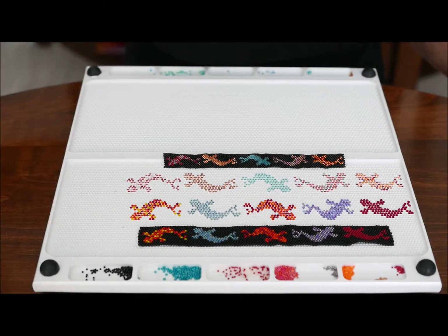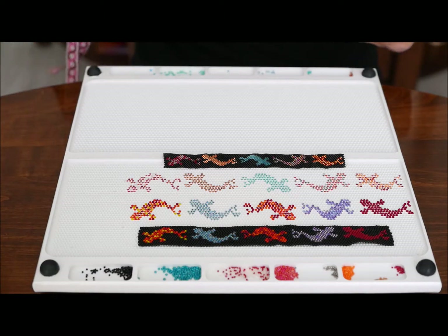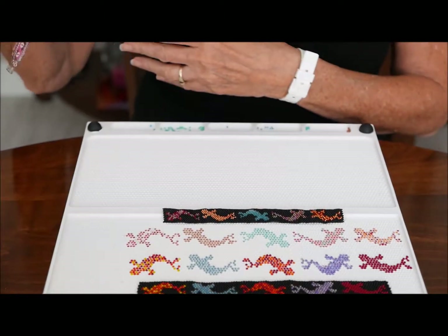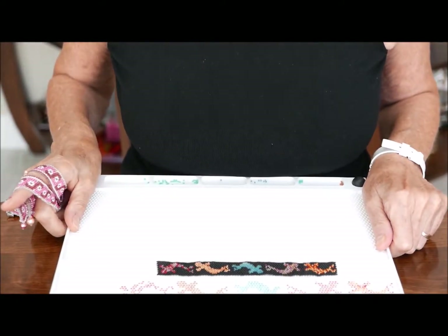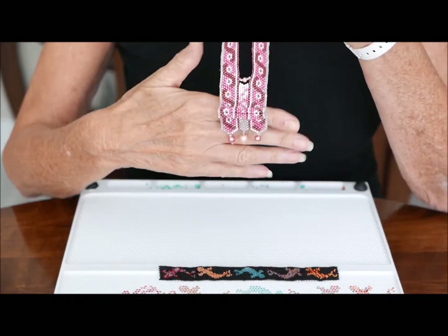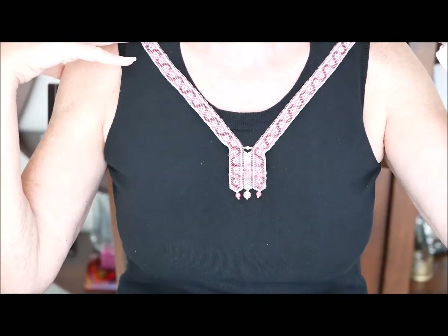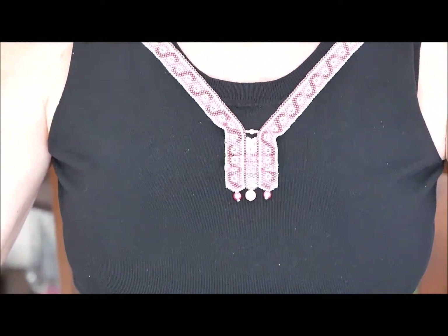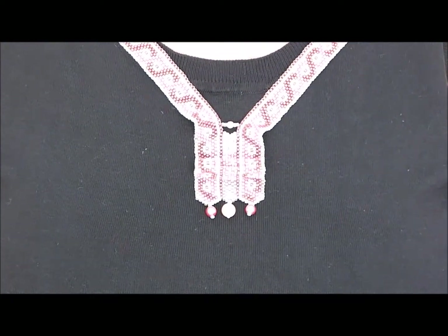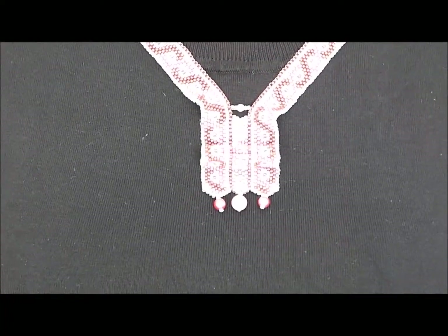I also wanted to show you — I had a YouTube up with this, but I think I'm going to take it down because, as I was watching it again, it was putting me to sleep. But I did want to show you this necklace, which I designed on the OG board. This is just plain peyote stitch. I thought I would share it with you since I'm taking down the video where I showed it to you on the board.